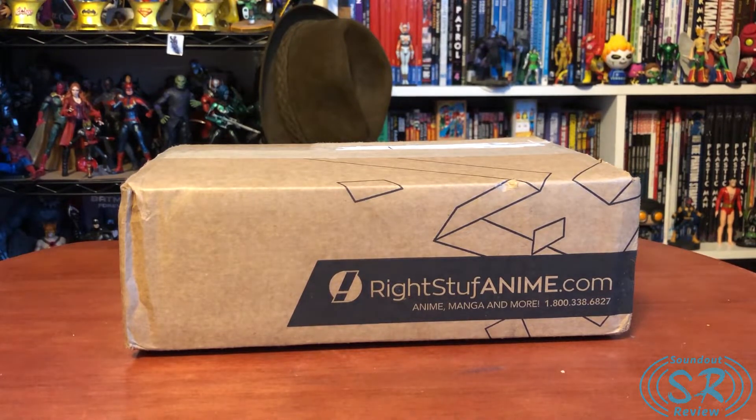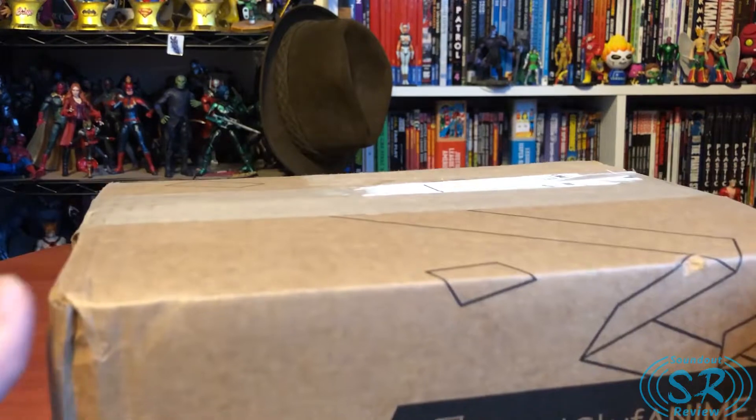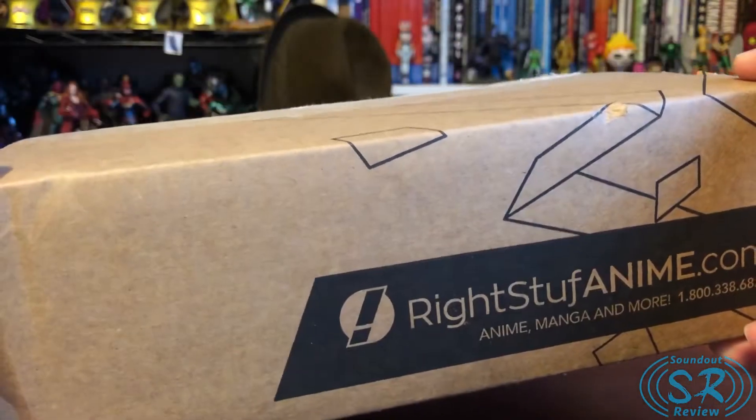So right now we're just looking at a brown box, but I always like to start Right Stuff unboxings from the box because Right Stuff is the top of the line when it comes to packing quality for anything. Any online orders I ever make, I never get anything packed better than Right Stuff does it.